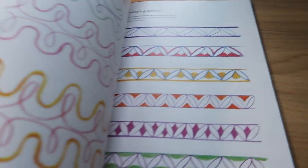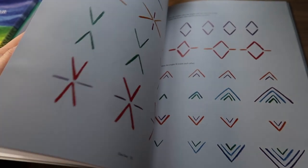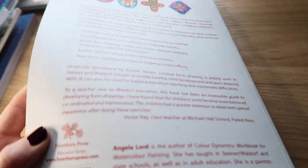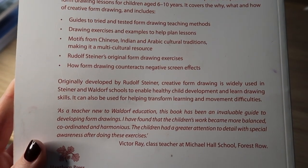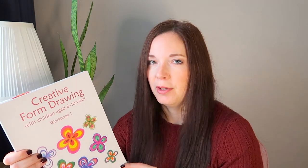The next book is by the same author and it's called Creative Form Drawing. It's designed for six to ten year olds and helps children develop hand-eye coordination, spatial orientation, observation skills, attention, confident movement, drawing skills, and foundation skills for handwriting. It gets your children ready to move into writing and helps them get more control over their hands so their writing becomes neater. Form drawing was originally developed by Rudolf Steiner and is a big part of Waldorf education. When my children do form drawing they calm down a lot and really enjoy making their books look colourful and pretty.